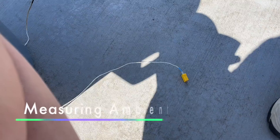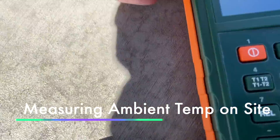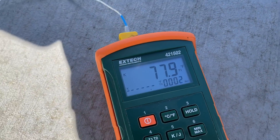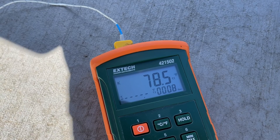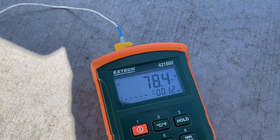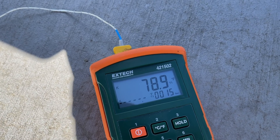We can now measure the ambient temperature using another thermocouple. Looks like the ambient temperature is about 78 degrees. When the wind blows it's cool, so it's going to vary a little bit — the thermocouple is in the shade.